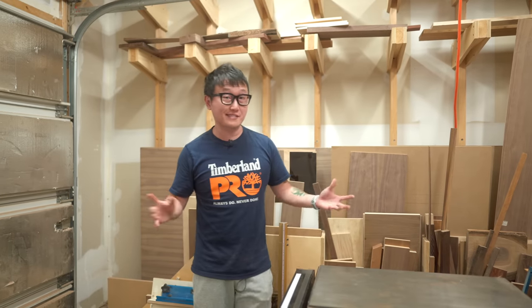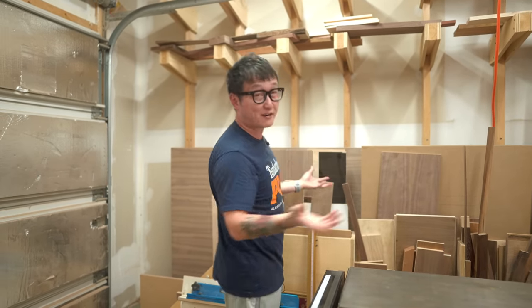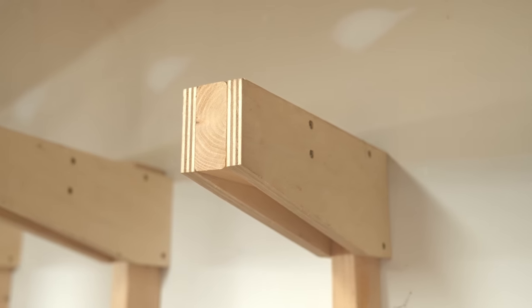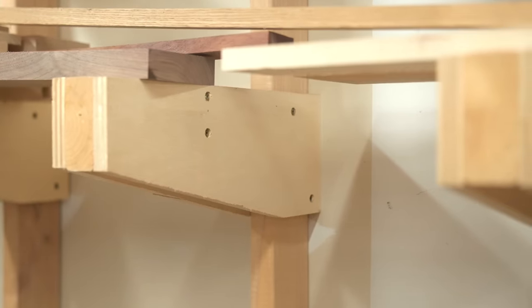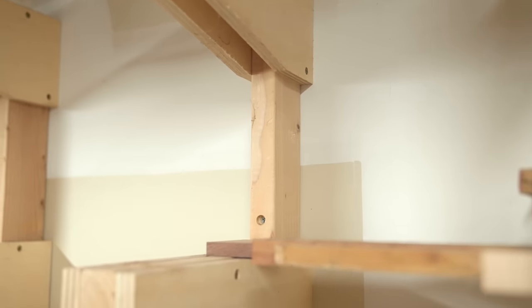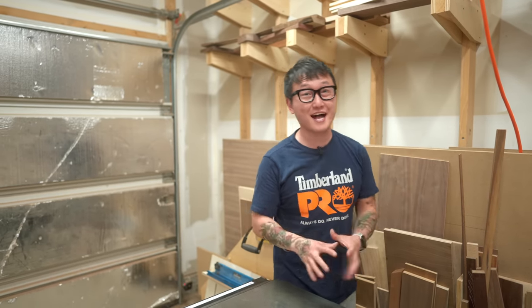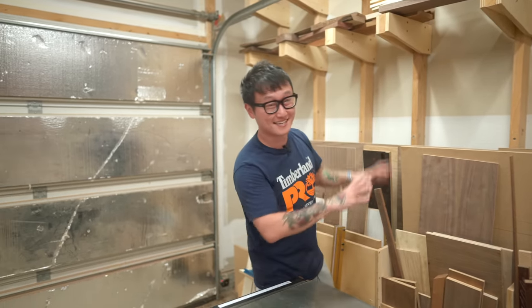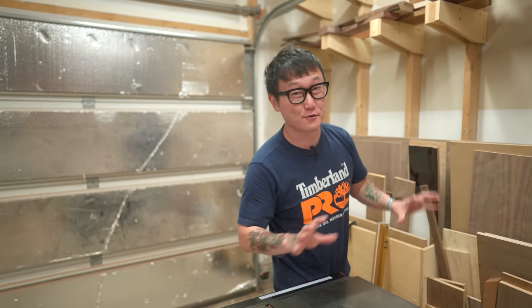For larger lumber pieces, they all go up here on a pretty standard lumber rack. They're just two-by-fours sandwiched between three-quarter inch plywood, screwed into a long piece of two-by-four mounted directly to the studs in the wall. I don't have a lot on there right now because I just finished a big build, but I've fully loaded it in the past with no issues — it is really sturdy.